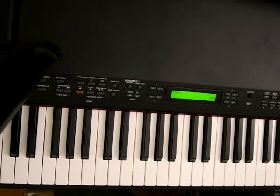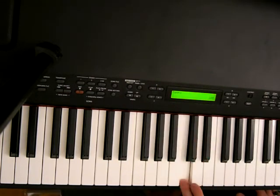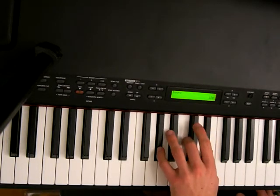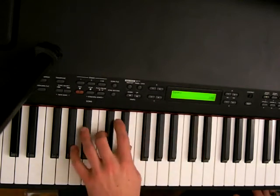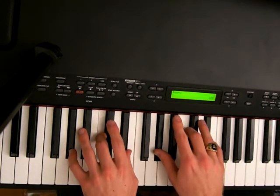With your left hand, I would put 5 on A-flat, 3 on C, and 1 on E-flat. And I'll play like that. So that there is your A-flat major chord.